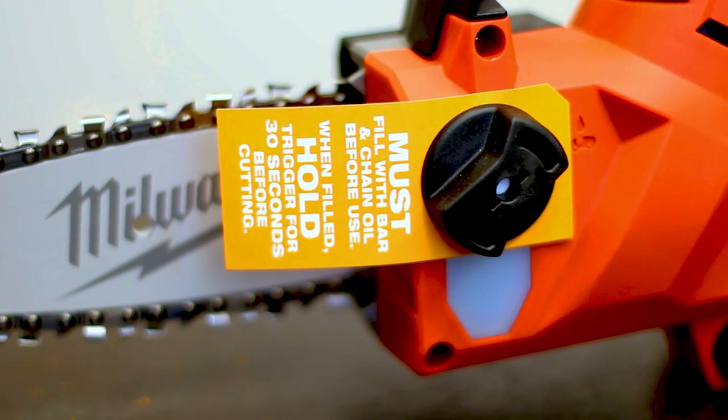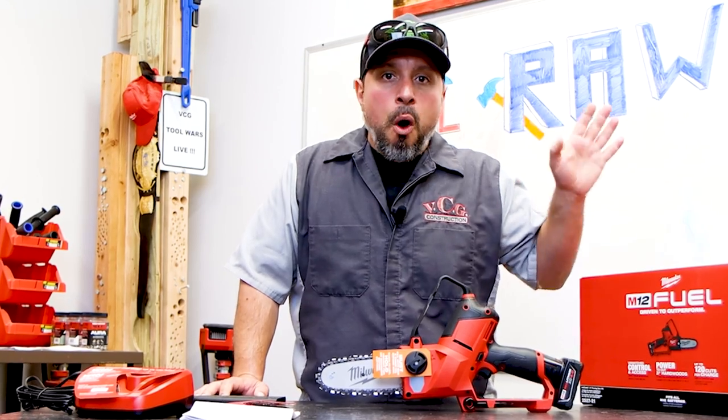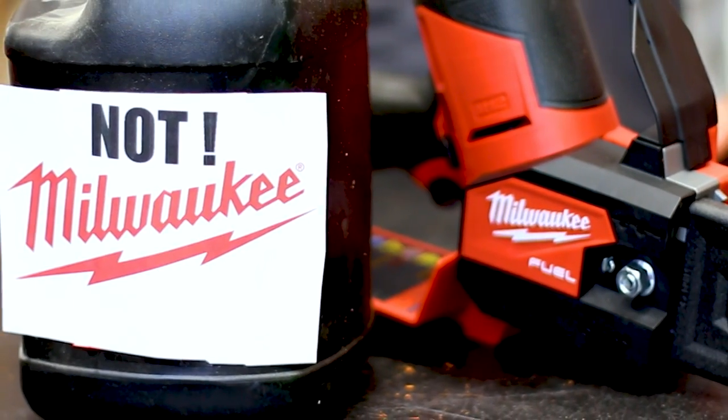With a real chainsaw, you are not going to want to hit the dirt at all — no dirt. Be very mindful. We're going to be cutting through wood and you don't want to get down too low where you're hitting the dirt. Anyone that's run a chainsaw and hit the dirt — let us know what happens.